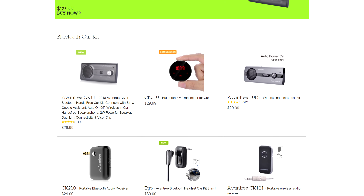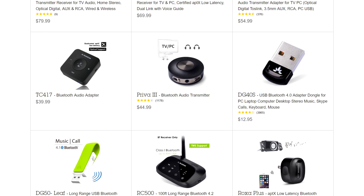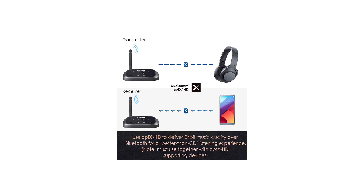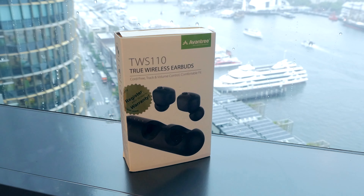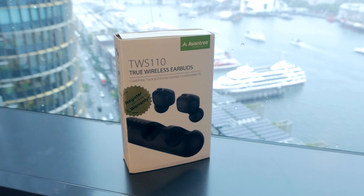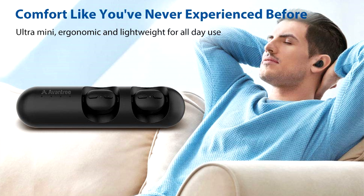A majority of Avantree's product lineup involves Bluetooth. For example, the Oasis Plus I found rather interesting as a two-way Bluetooth transmitter. Today we will be looking at their TWS-110 wireless earphone. In concept, this is a tried and tested form of Bluetooth earphones. Let's see how they go.